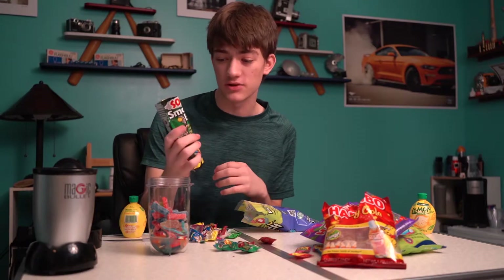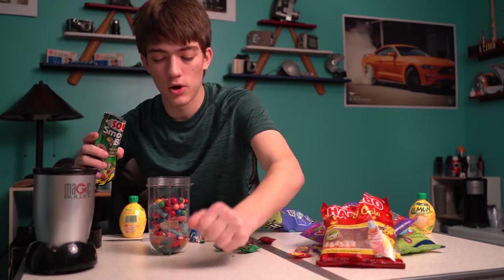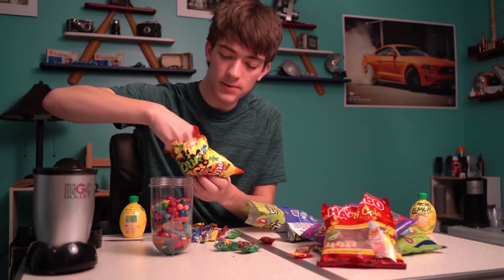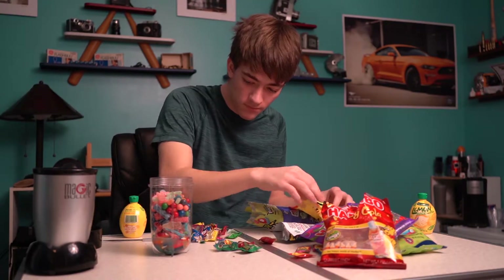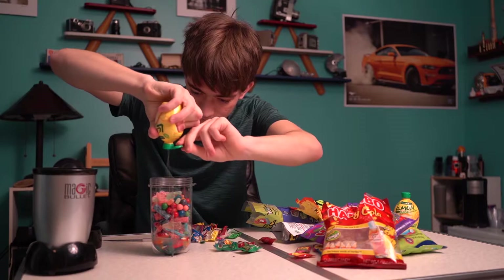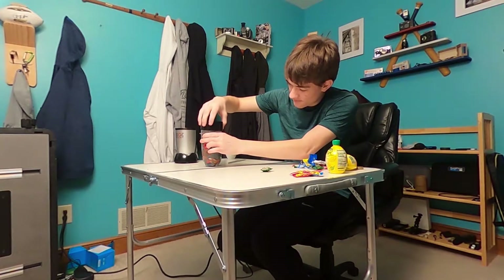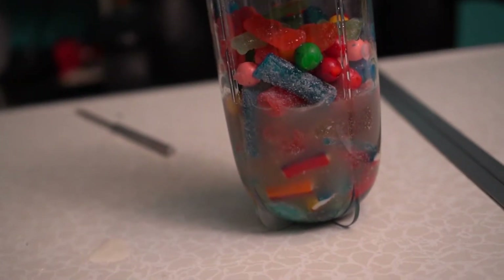It is made by the same company as Toxic Wave. Dump a whole bunch of smog balls in there. Oh boy, we're losing some. And last but not least, Sour Patch Kids Extreme. Fill her up to the top. That lemon juice is very low, so let's go ahead and add more. Look at that beauty.